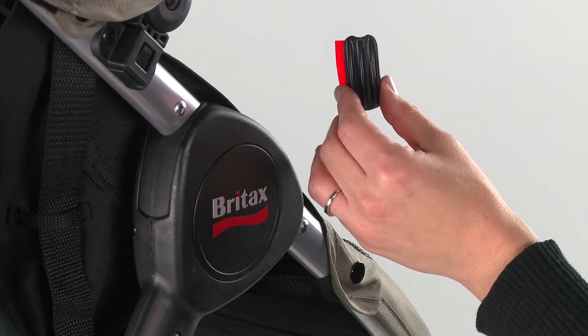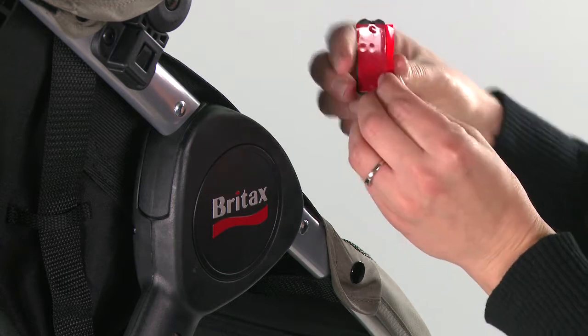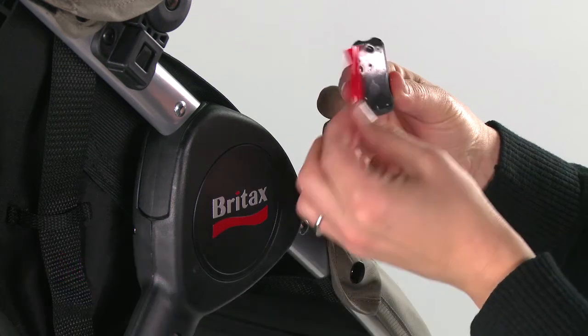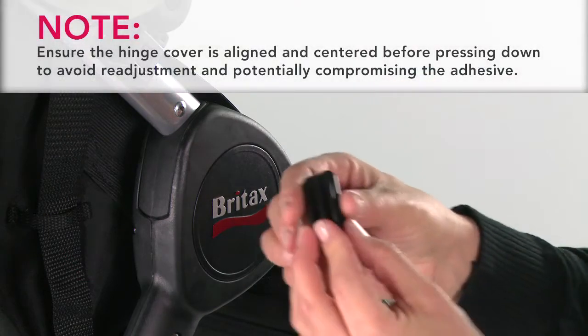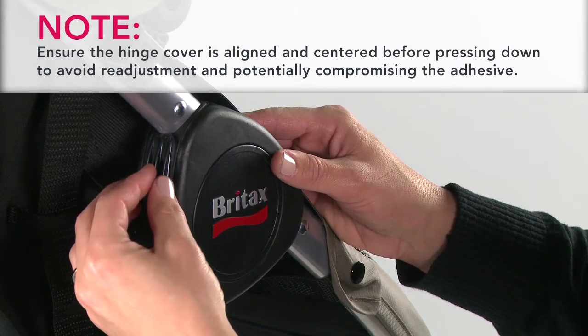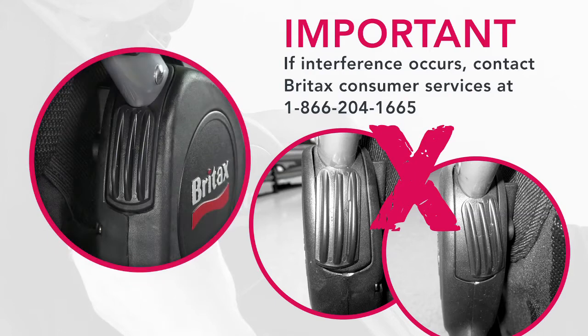Next, identify a hinge cover with two curved points. Remove the red liner to expose the adhesive film. Take care to not touch the adhesive before it is applied. On the handle side of the hinge area, align the curved surface of the hinge cover with the stroller frame tube and slide down to attach in the center of the hinge surface area. Ensure that the hinge cover is secure against the frame tube, centered within the proper area, and does not overlap the adjacent edges.